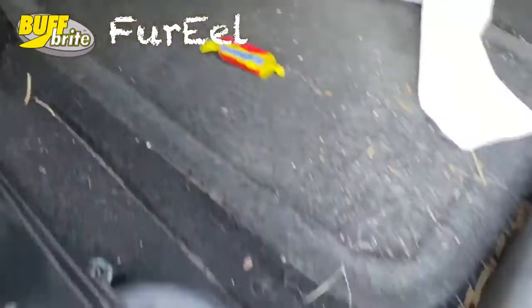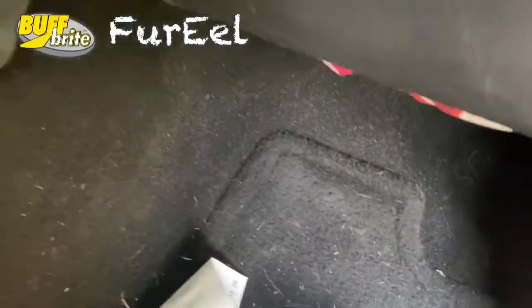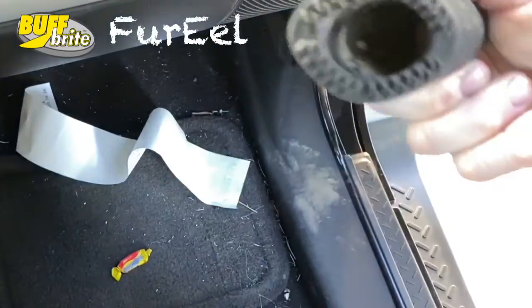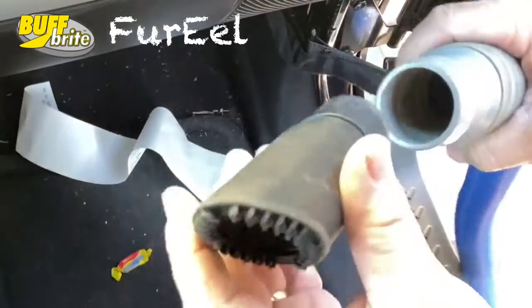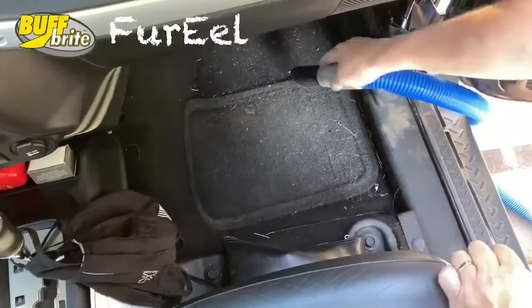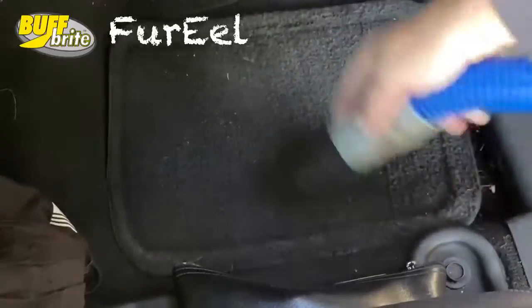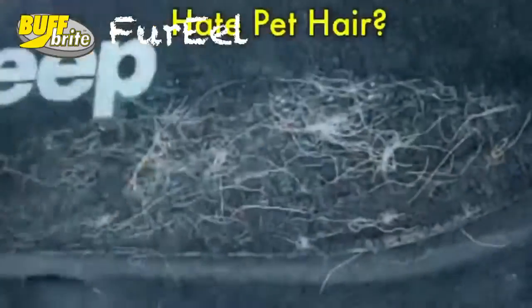Ever had a car that doesn't quite need a full shampoo, but it definitely needs help? Just dry vacuuming alone will make a huge difference with the For Real. Just pop it on your vacuum hose and you're ready to go. It'll handle dirt, debris, sand, or the worst dog hair you've ever seen.